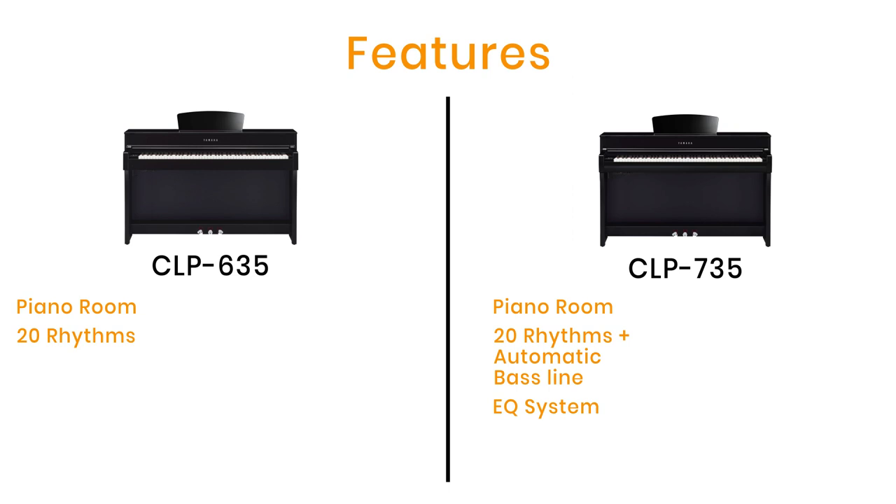The 735 gives you two new voices, bringing the total to 38. The new voices are forte piano sounds for aficionados of 18th and 19th century forte piano music — samples of historical pianos ideal when playing music like Chopin, Beethoven, Scarlatti and Mozart.